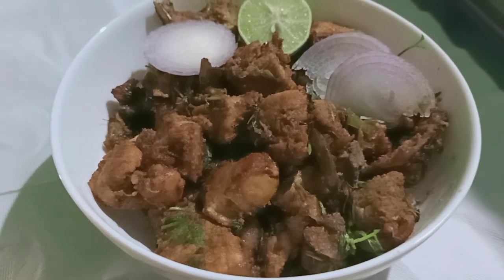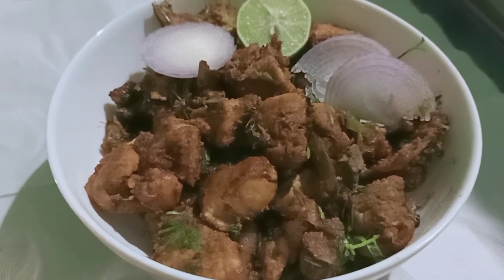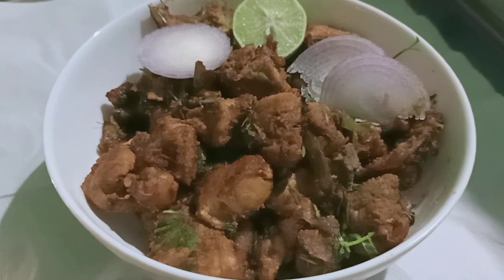Hello, welcome back to my channel. This is my channel for quick and easy chicken recipes.